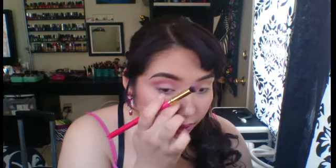So from there, I'm going to take my lilac color and put that on my crease and blend it in. You're going to see me doing this several times because I want to get a kind of deep shade in there. I got so many compliments at work from this makeup look, like so many.